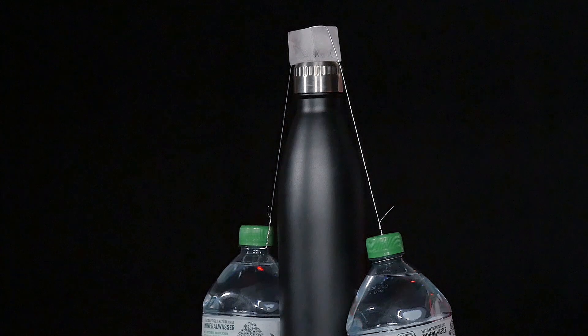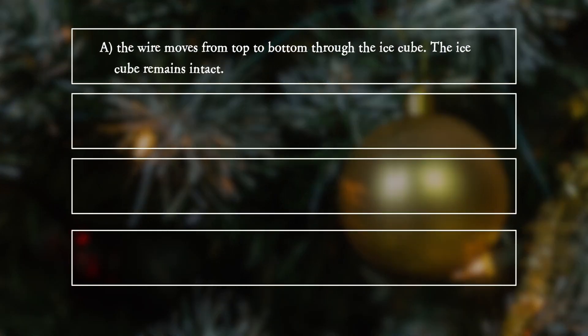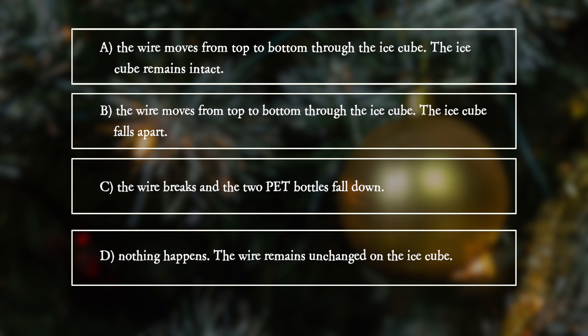What does she observe? A: The wire moves from top to bottom through the ice cube. The ice cube remains intact. B: The wire moves from top to bottom through the ice cube. The ice cube falls apart. C: The wire breaks and the two PET bottles fall down. D: Nothing happens. The wire remains unchanged on the ice cube.